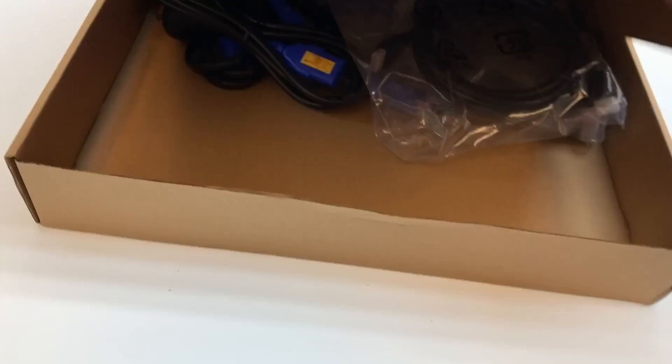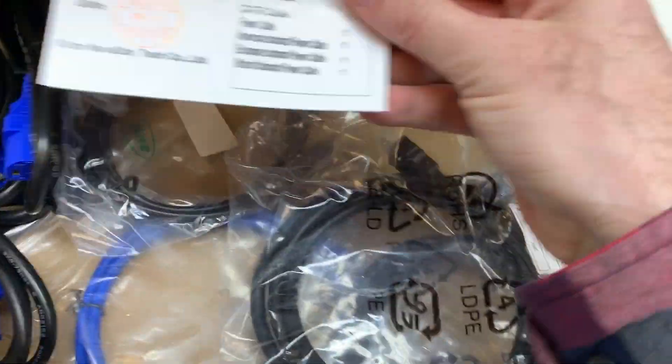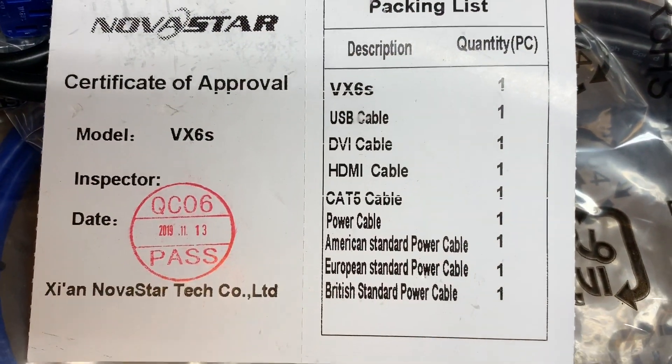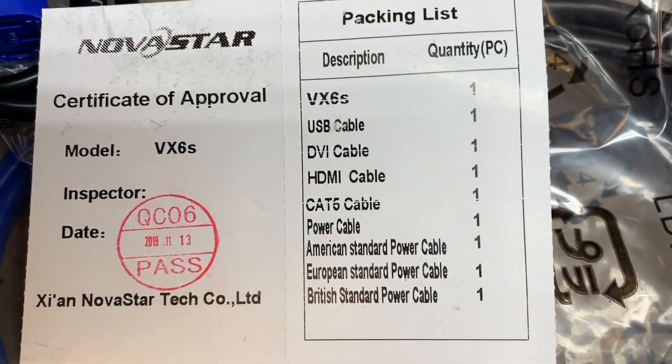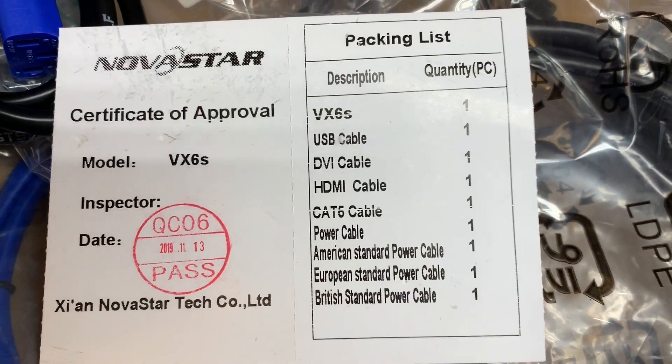Let's take a look at the accessories box, which has a handy-dandy packing list to tell us that there is a USB, DVI, HDMI, and CAT5. They also give you four different power cables, but we're only going to need the American Standard power cable.